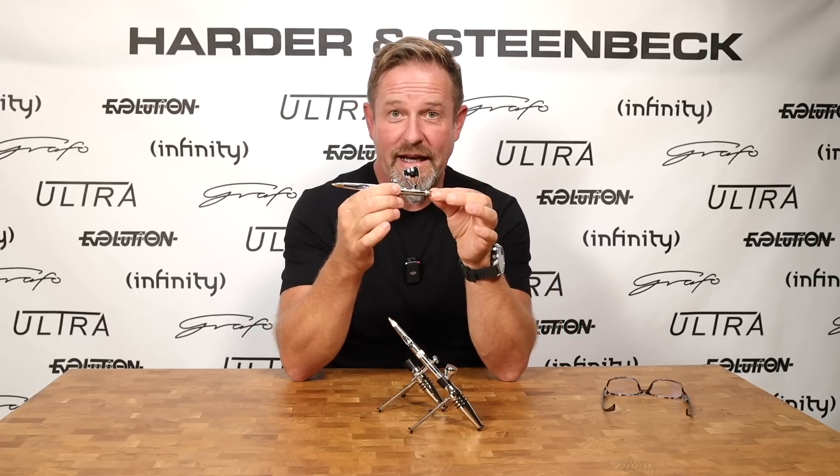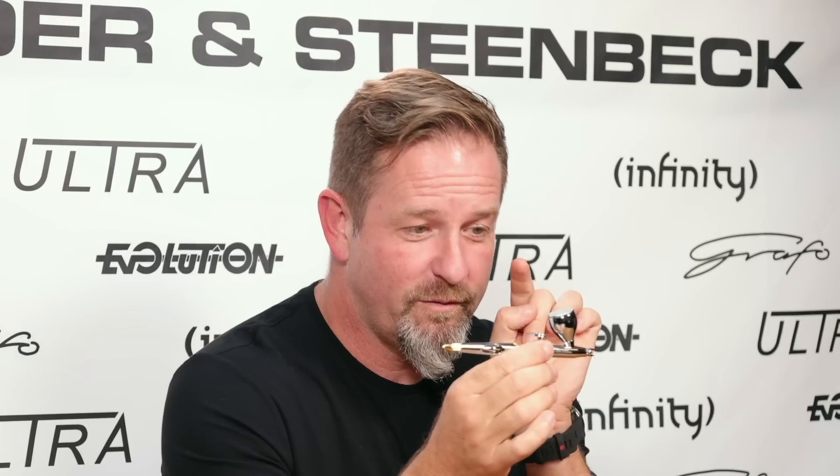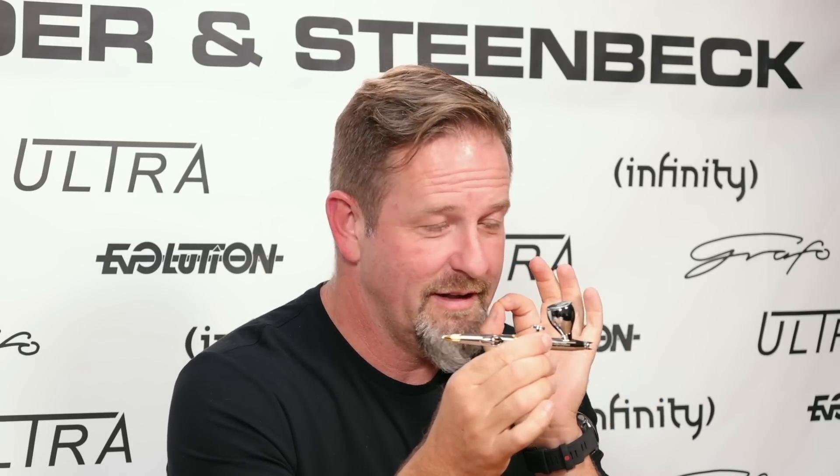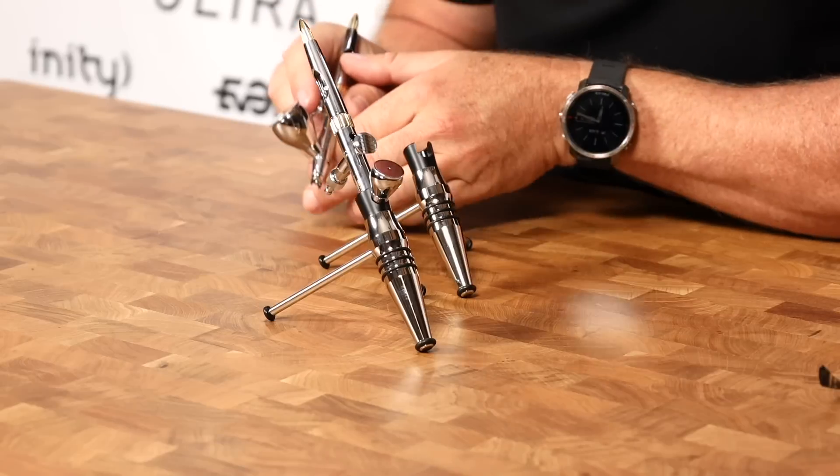To summarize the clog control system: you can always see the needle tip, which means you can always clean the needle tip, but the needle tip is always protected. The Evolution develops on that with a much more open head than you'll find on the Ultra — not as open as on the Infinity, so it's still more protected for an intermediate user. But it gives you full visibility of that needle tip and the ability to easily clean it so you never need to experience another clog again. If you can stop colour drying on the tip of your needle, you'll never have a clog. This system delivers that absolutely perfectly, and it gives you more precision because when you're coming in close and you can see the needle tip, you know exactly where your paint is going to land.